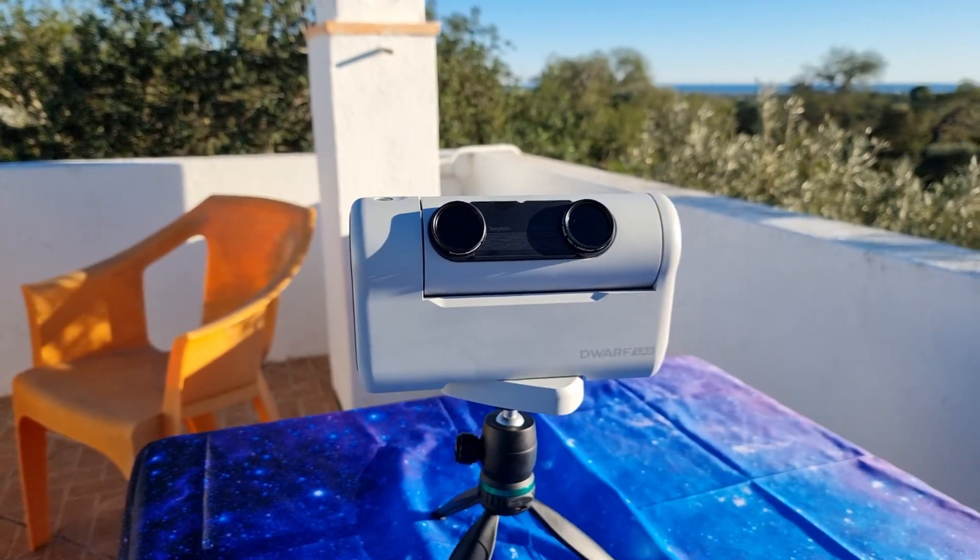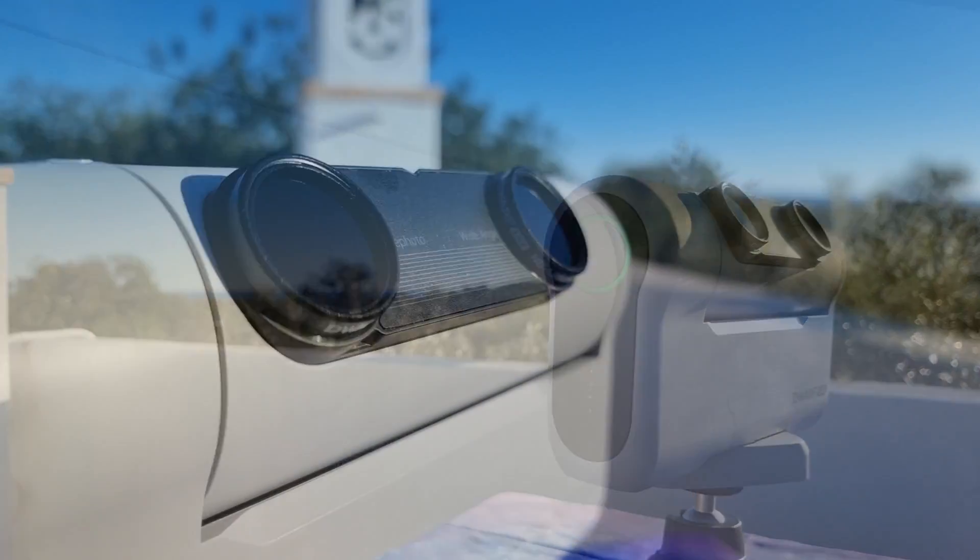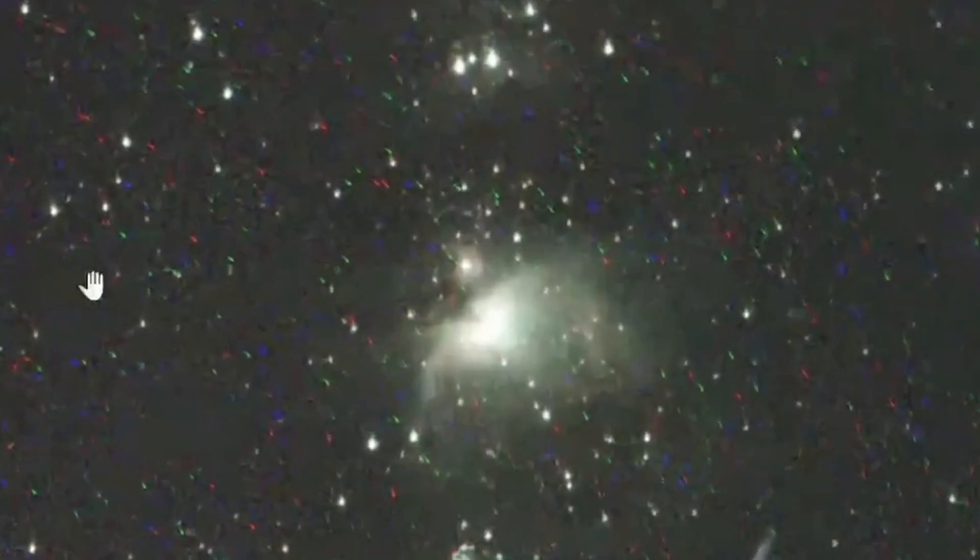When I received the tiny telescope, the Dwarf 2, from the Dwarf Lab team to test and review it, I found a huge problem in the night observations. The device showed an image with these horrible colored hot pixels, which are unacceptable even for a 400-dollar telescope.